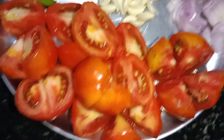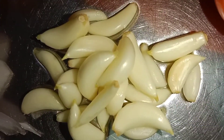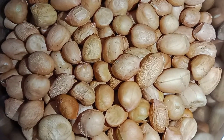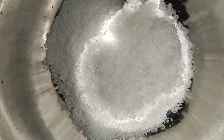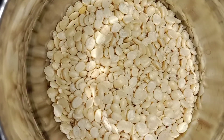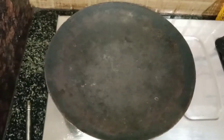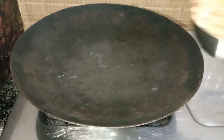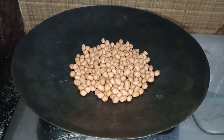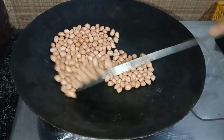Ingredients: Tomato 20g, Kothamre, Asemenchinkai, Bellulli (garlic), Shenga (peanuts), Uppu (salt), Jeera (cumin), Saaswe (mustard). Quantities: Shenga 10g shape 1g, and remaining spices 2g, 1g, 1g, 1g each.